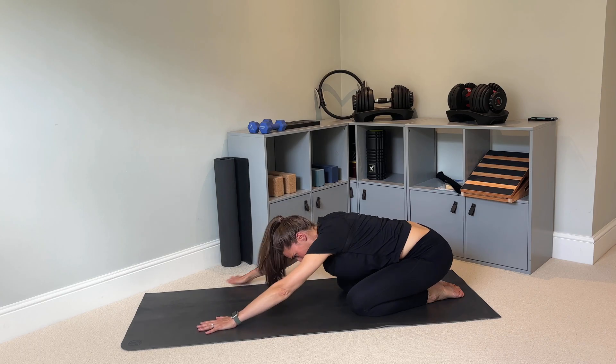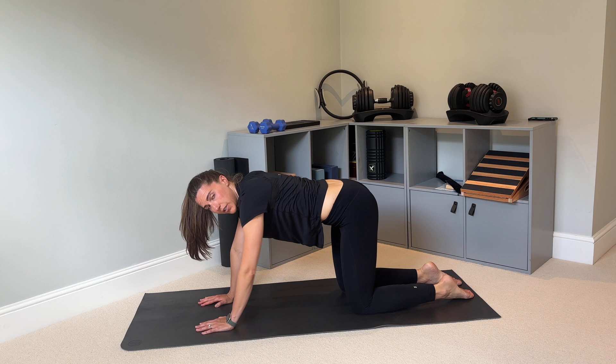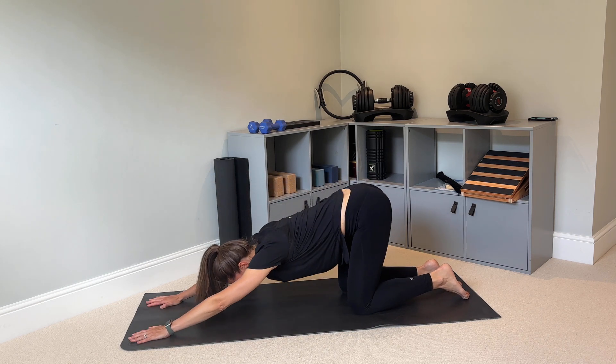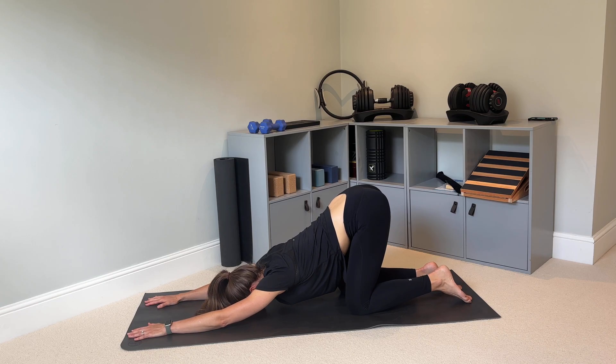Bring those hands back to the middle. Now we're going to come into puppy pose — lift your hips over your knees, reach your arms forward and drop your chest to the floor. We're trying to get some extension through your thoracic spine, your upper back. Just breathe and move as far as is comfortable.